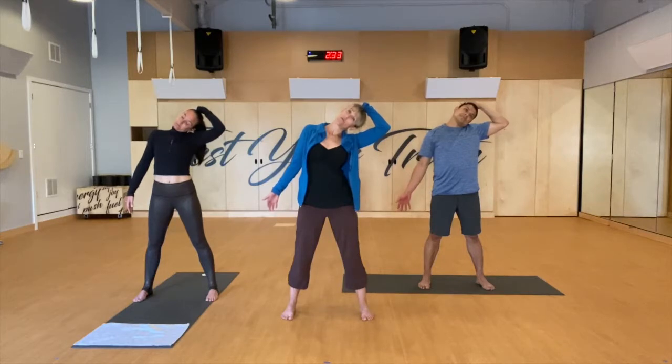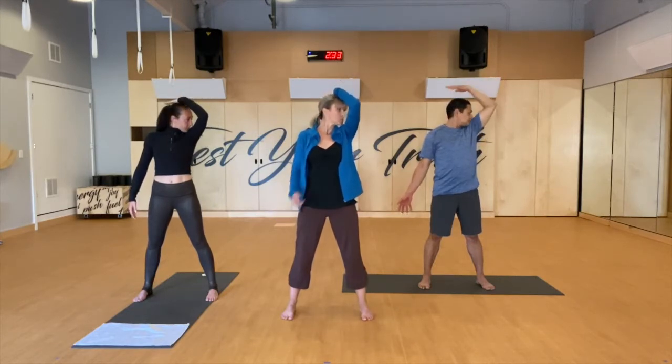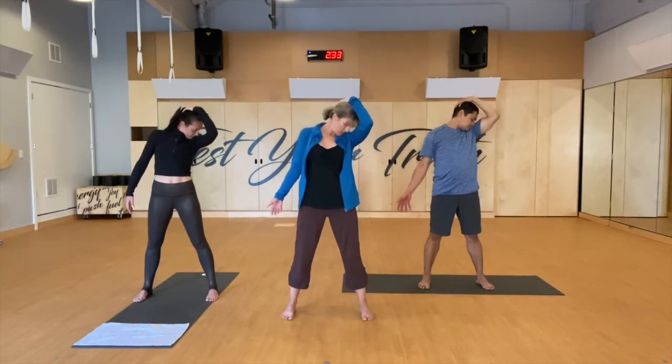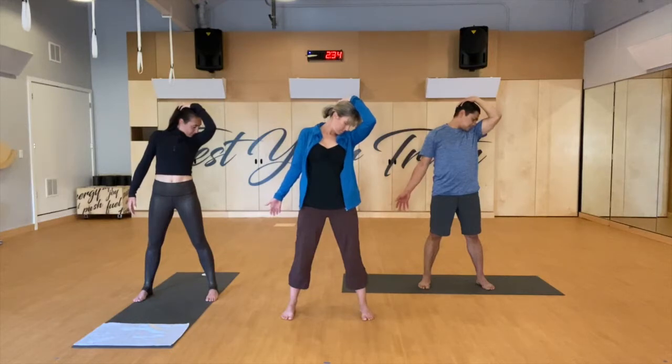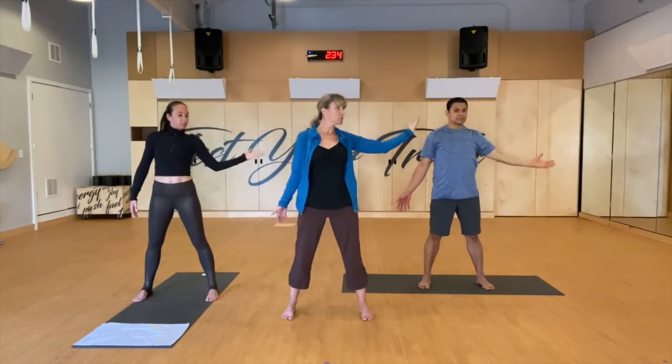After a couple of breaths here, go ahead and let the head float all the way up. Chin comes towards your chest into the back of your skull, so my nose is going towards my elbow. Using that arm, drawing down. As I'm doing this, I'm standing up nice and tall — I'm not slouching. Go ahead and gently release that head all the way back up to neutral.